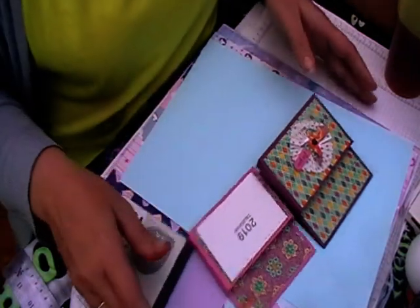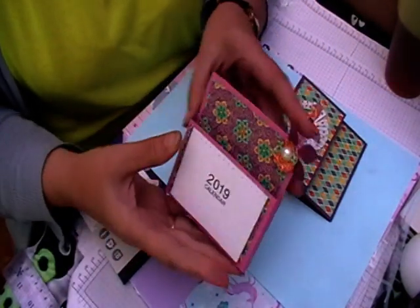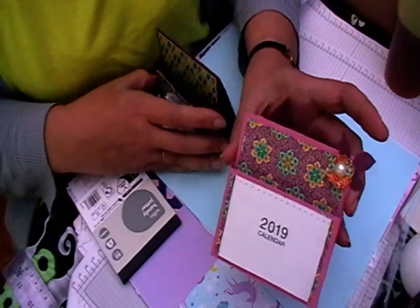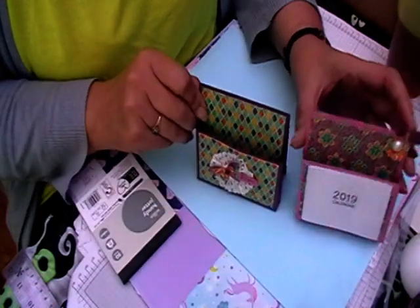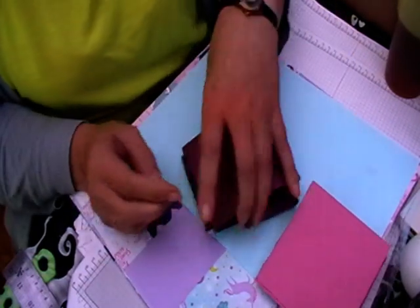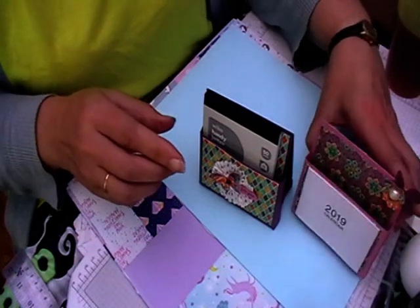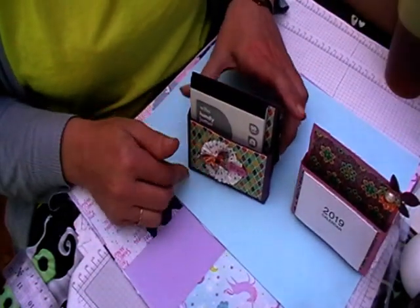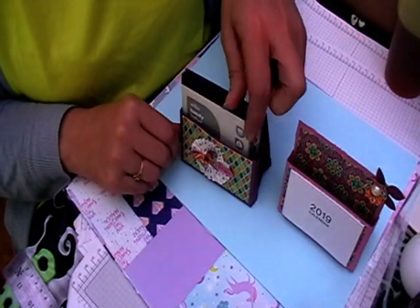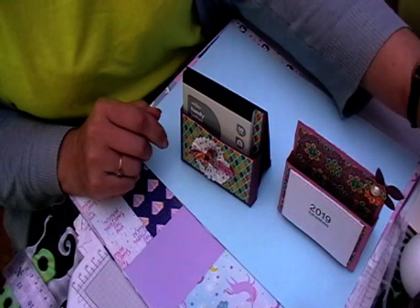Hi and welcome back to Leslie Crafts, and welcome back to week two of craft fair ideas with me and Lottie. Number two for me is this little desk tidy. You can either have a calendar on it, or you can just have it with an embellishment on it. These will fit the little Wilkinsons notepads in quite nicely, so I think these will look really nice on a stall.